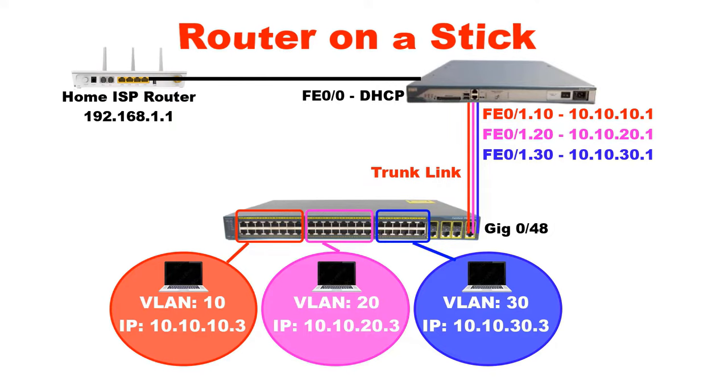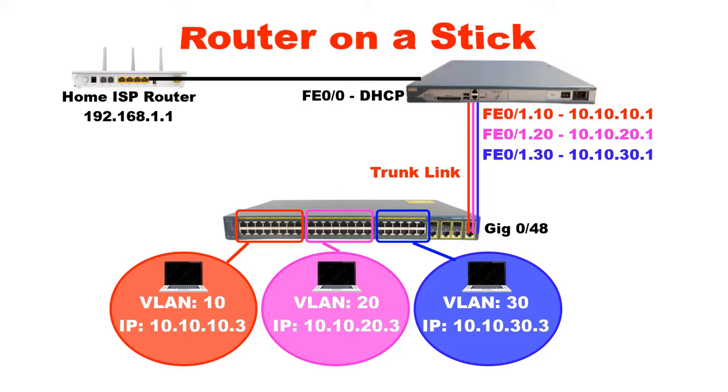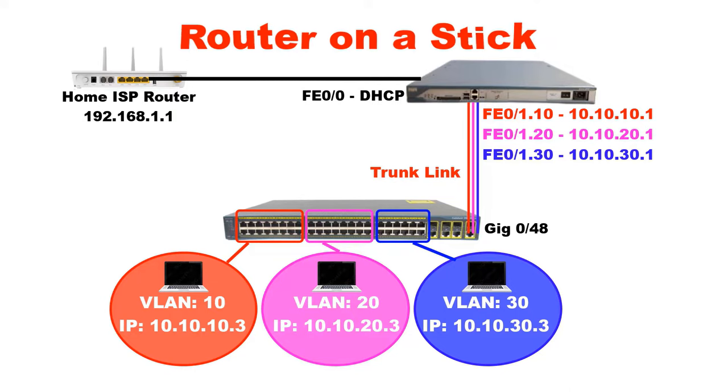The router I am going to use in this video is a Cisco 2800 series router and the switch is a 2960G switch. The link between the Cisco router and switch is an 802.1Q trunk link and multiple VLANs will travel on this link. Normally we use this method when we don't have a layer 3 switch and we use our Cisco router for inter-VLAN routing. In this process I will create sub-interfaces on the FastEthernet 0/1 port of my router. How many sub-interfaces need to be configured depends on how many VLANs we have. In this video I have three VLANs: VLAN 10, 20, and 30. So I will create three sub-interfaces.